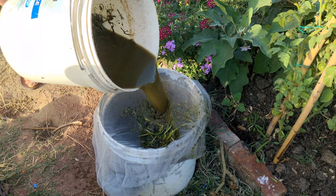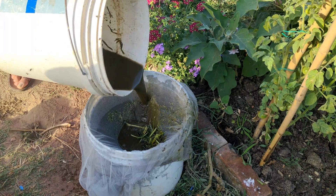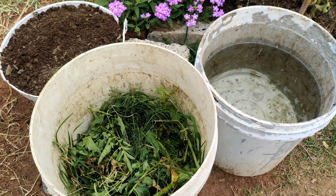Let's talk about how to make this special liquid fertiliser using simple 5-gallon buckets. To make liquid fertiliser, you need three main ingredients: leaf mould, organic material, and water.